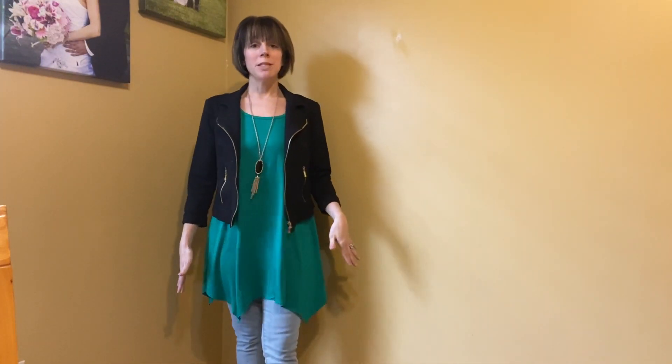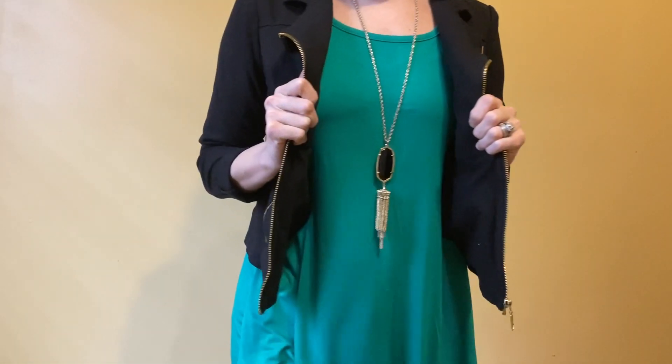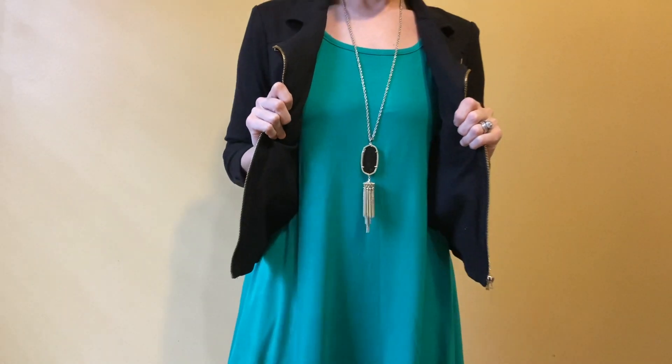Having that nice flowy material makes it really flattering. I wanted to hop on here and show you guys the top and give you a little demo, so I hope you found this helpful. Here's an up-close look so you can see the really pretty color and how flowy and fun the material is.